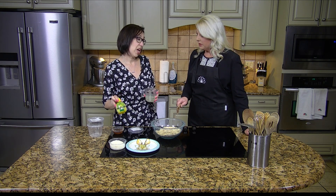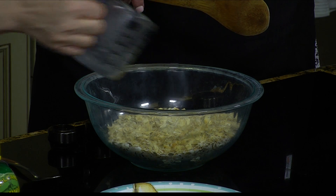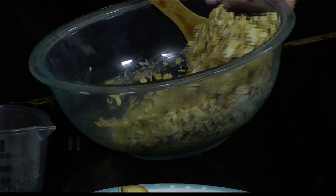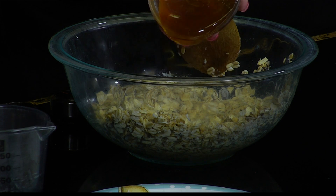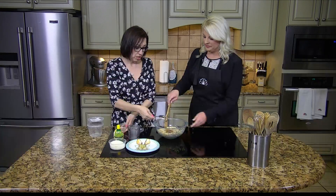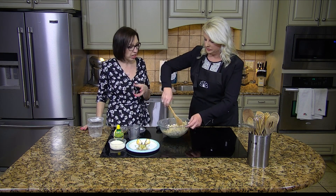This lemon juice is the bomb — it tastes really fresh. Whatever you don't use, you can squeeze it into your water, your tea, any of that. So it's two thirds cup in there. The ideal thing is to make this and let it sit for about 30 minutes to an hour, to let the oats soak all that in. That's about a third cup — or a quarter cup — of honey in there, depending on how sweet you like it.